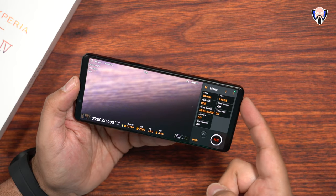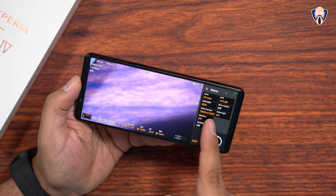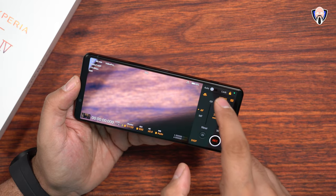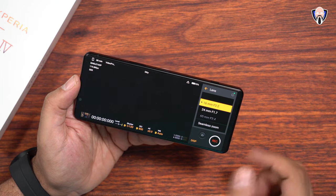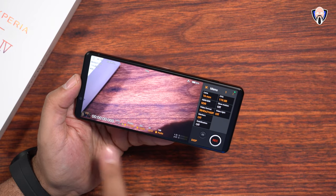You can see right there — 120 frames per second. I can jump into the 24mm and still be recording 4K 120. And of course, if I go back into the menu one more time and go into the 16 millimeter, that's going to give us, again, 4K 120 frames per second.